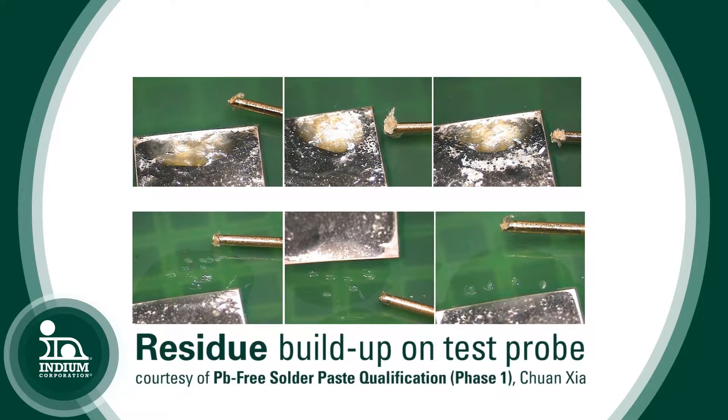However, inherently, a soft, pliable residue sometimes will build up on a probe. And when that occurs, over time, you build up so much that you're no longer able to make good insertions, especially on the first pass or at all. So you end up with a yield degradation, false calls, et cetera, which means you might have to either chemically or mechanically clean those probes.